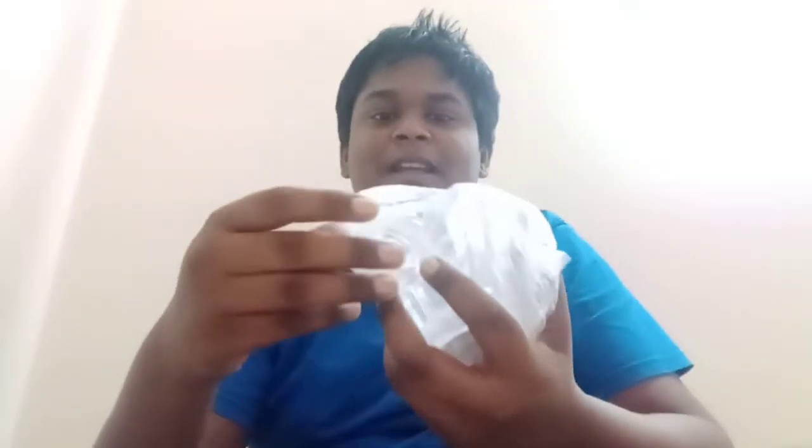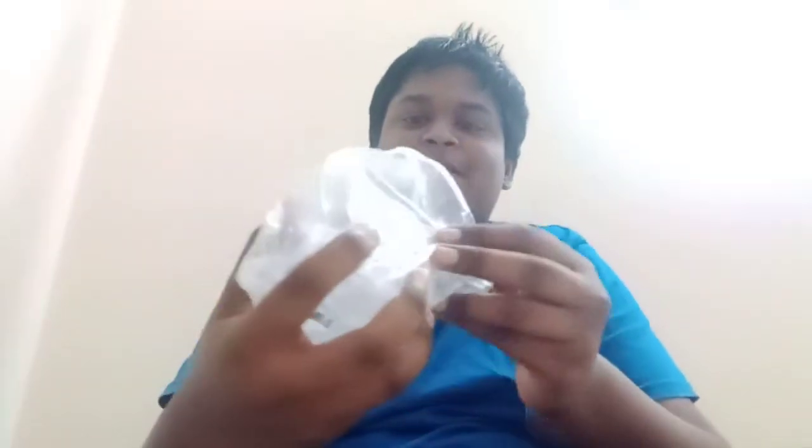Let's open it. It's full of glass. Let's wash it. I am doing something like this.